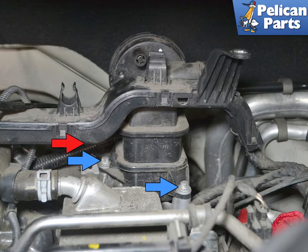Use a trim removal tool and separate the starter wiring connection to the base of the AOS. Then use an E10 socket and remove the two bolts holding the AOS to the engine.